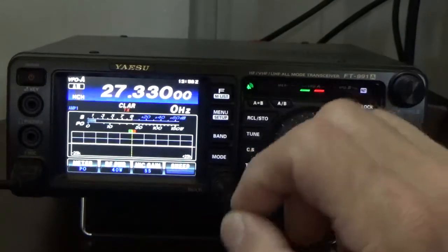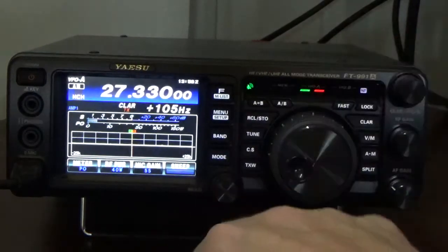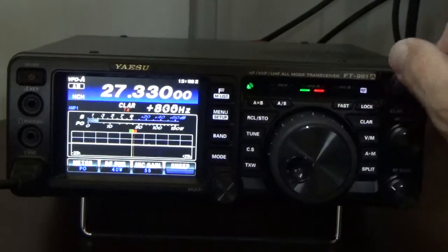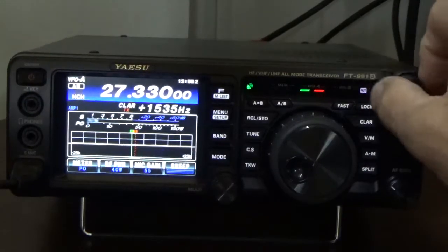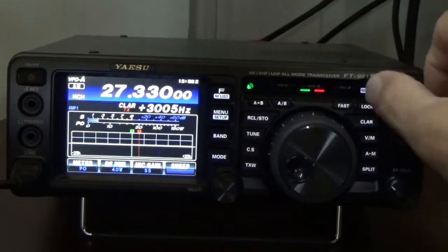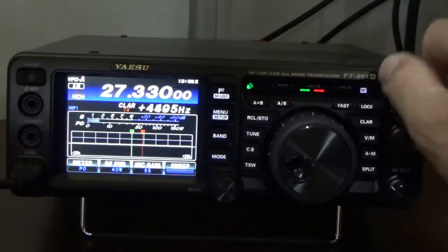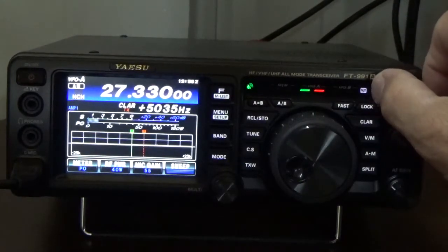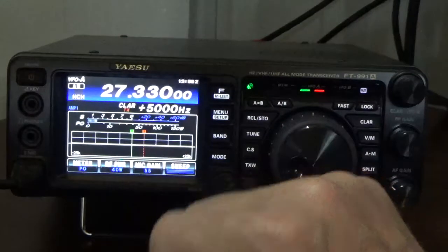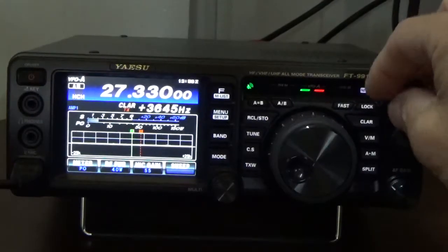Now when I adjust my clarifier, I am adjusting my transmit frequency — my received frequency is not changing. If I go up to 5,000, I will actually transmit on 27.335.00 but I'm still receiving on 27.330.00. You can see how they're separating — 5,000 Hertz is 5 kilohertz. I'll turn it back to zero.